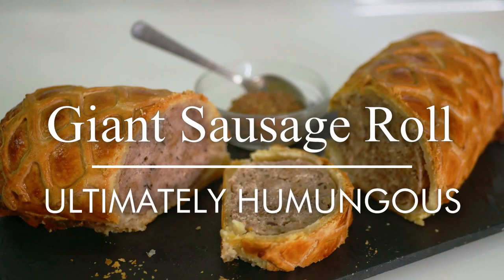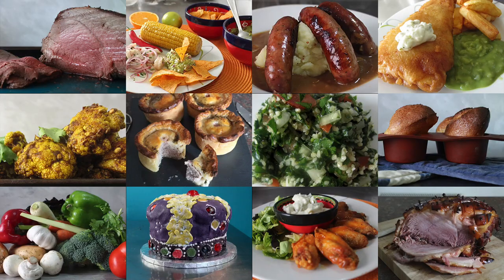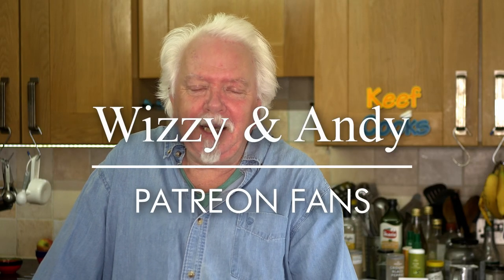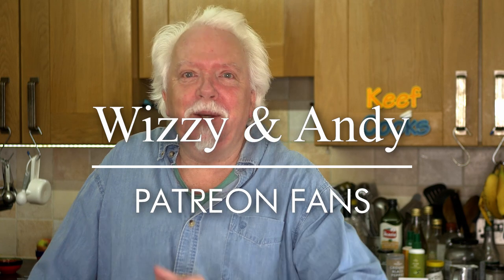Hello you lot, this is Keef Cooks. I'm Keef and today I'm going to do something quite special. A quick shout out to Wizzy and Andy, my new Patreon fans — thank you, I appreciate it. And if anybody else wants to Patreonise me, feel free.